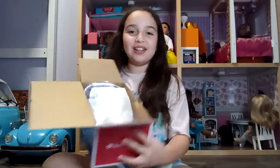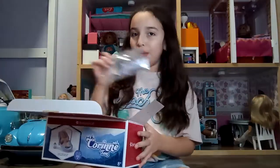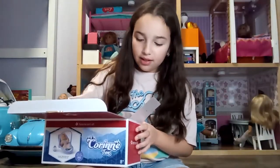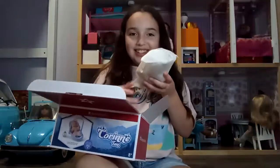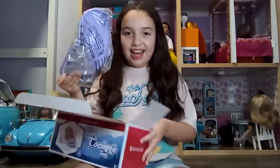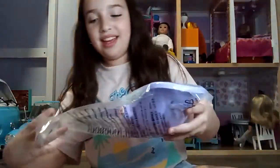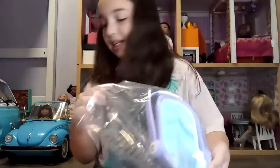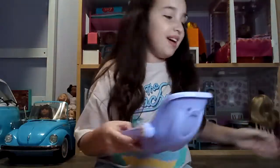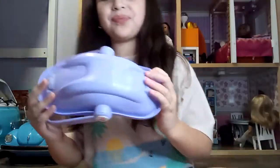Okay, so here's what it looks like. Let's take stuff out little by little. I think we should open the carrier first, then the accessory, and then Blix — saving the best for last.